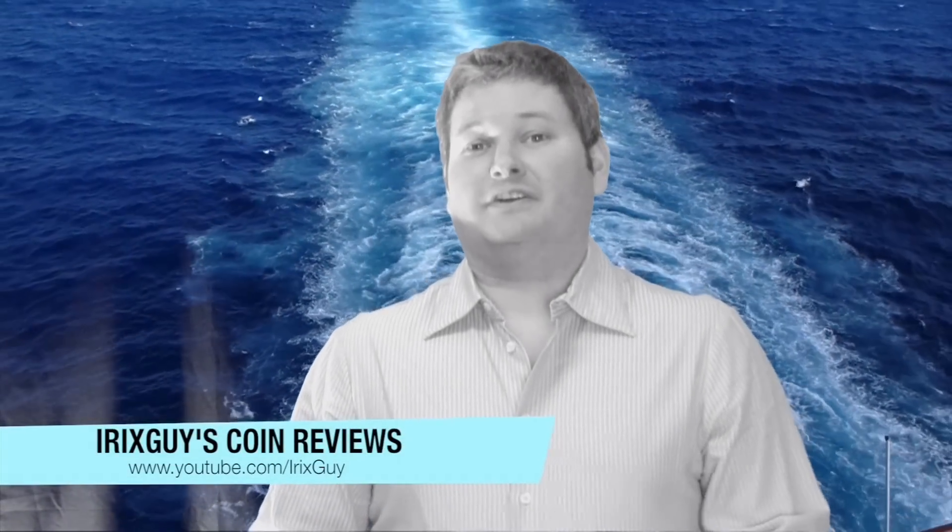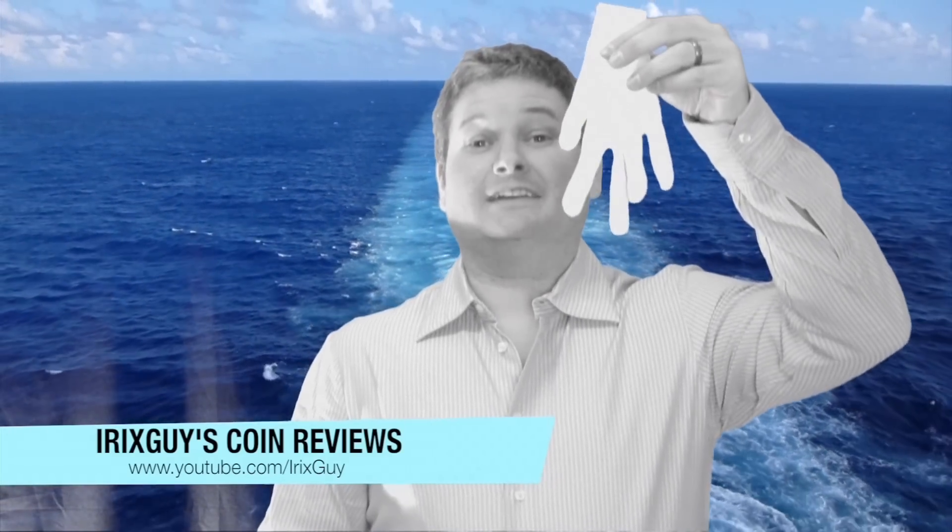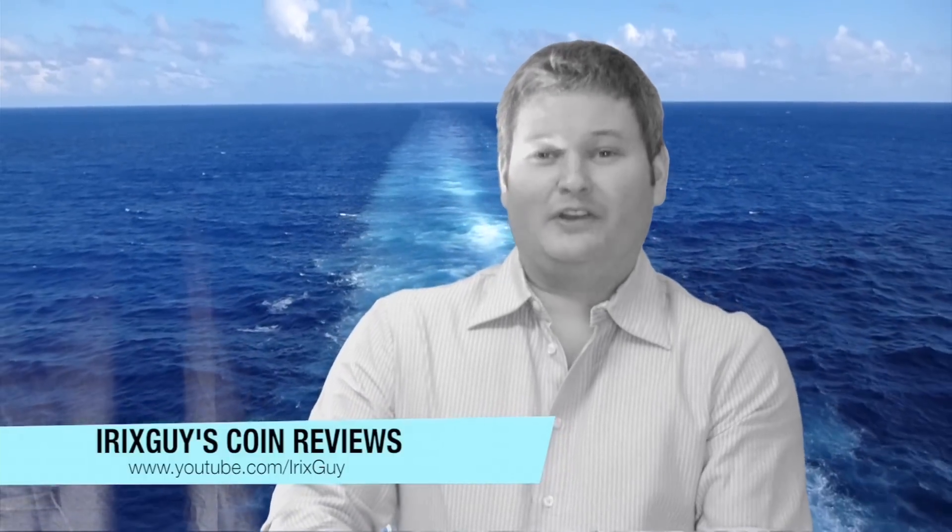Hello YouTube, hello internet, IronSky here. I want to take a moment — I've got to put my cotton glove on to make sure everything is hunky-dory when I do the coin review.